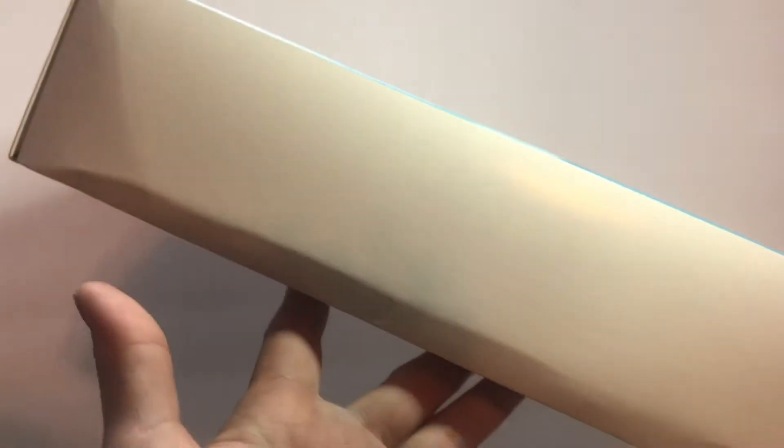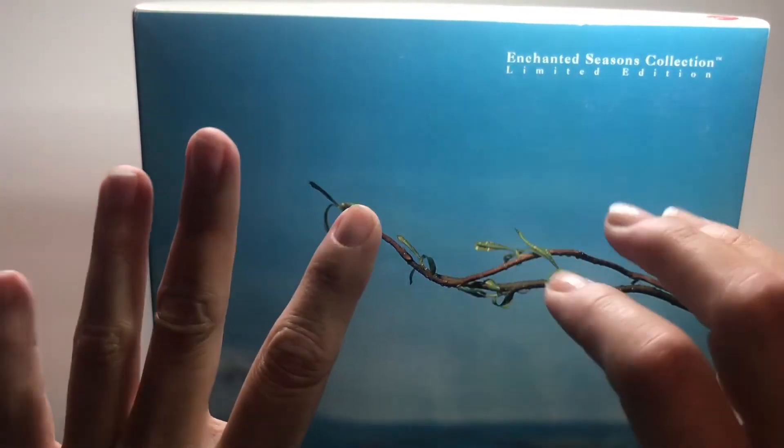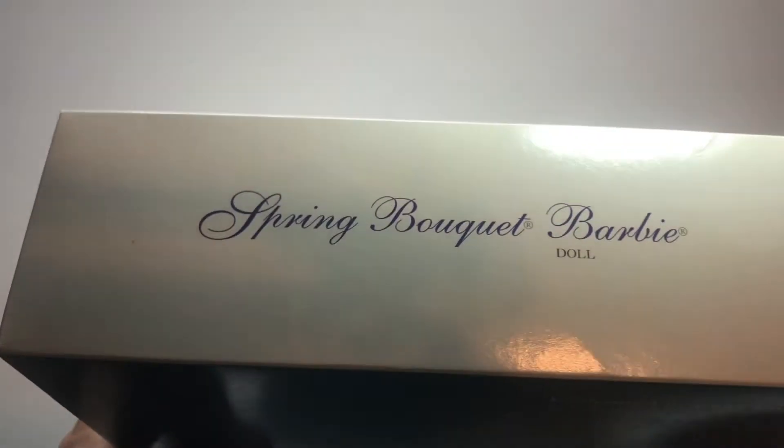The second doll from the Enchanted Seasons Collection is the Spring Bouquet Barbie. There's a crease along the left side of the box, and this doll is also from 1994. There's another crease on the bottom right. Spring Bouquet Barbie, 1994 — she's the second in this series. Here's a sneak peek at her.